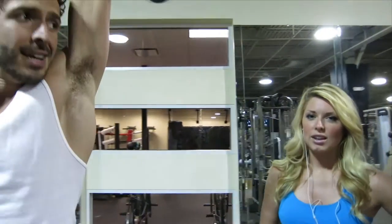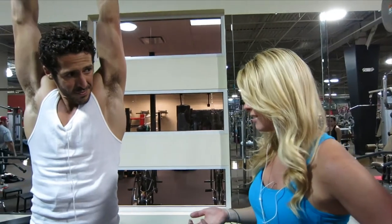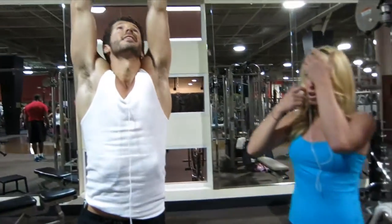Noticeably, when you look at these guys in pictures, they have very different bodies. They work out a little bit differently, but for the majority it's the same. But you tend to have more definition over here. What do you do that makes that more defined? Just like those workouts.